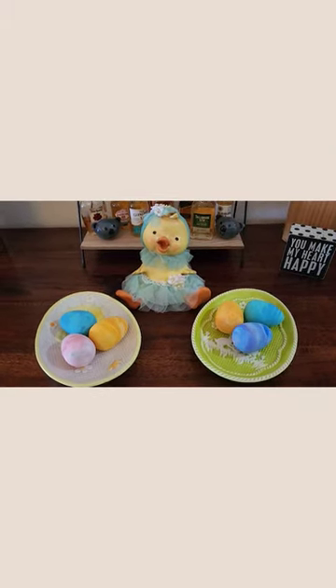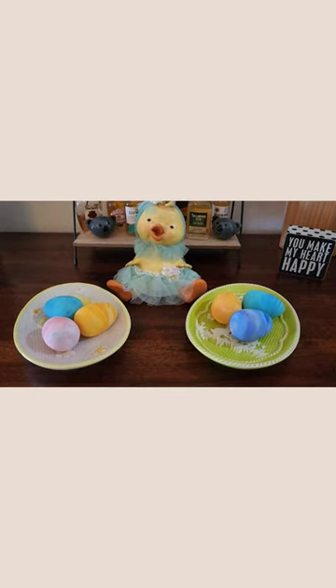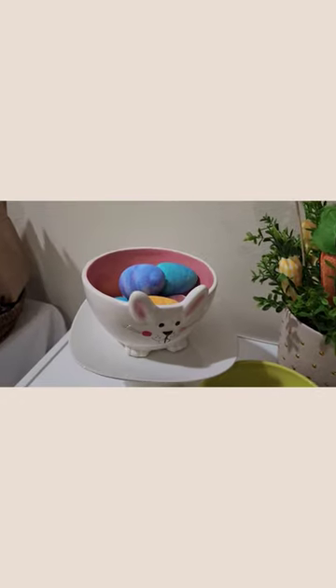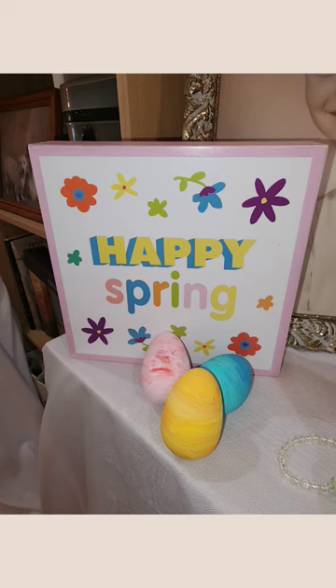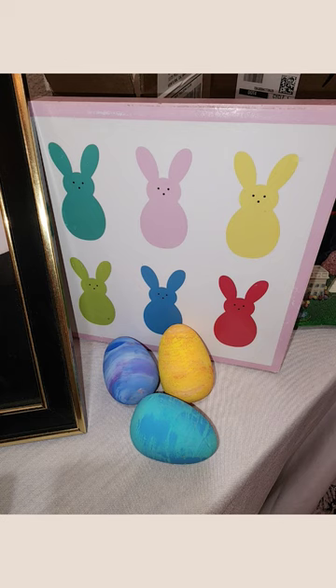A better use of the fan brush was to add variegation to the eggs where the paint mixed together more. Like many experiments, this project didn't happen as I had envisioned. Overall, though, I'm really happy with the end result.